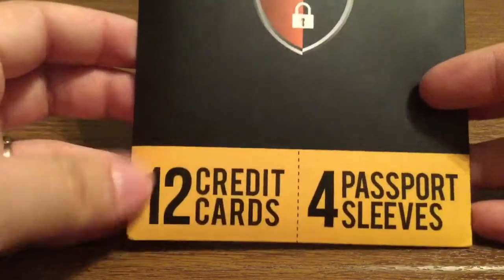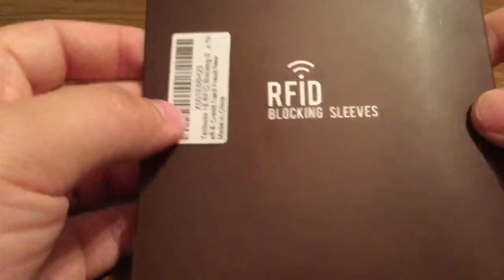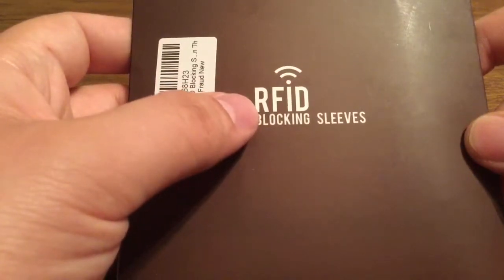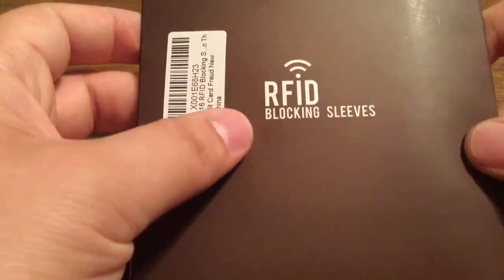This comes with 12 credit card sleeves and 4 passport sleeves. Essentially what this is going to do is block the signal from people using devices to take down your information. Everything is nice and secured.